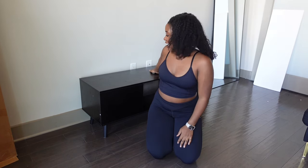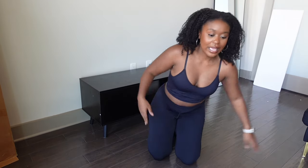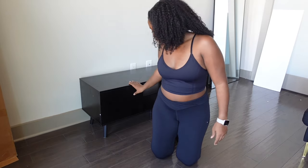The TV stand is done — it took me about an hour and 10 minutes. I'll show it to you guys up close and then I'm about to put my TV back on it. I just wanted something super basic; it was only $80 from Amazon, so I'm happy with it.